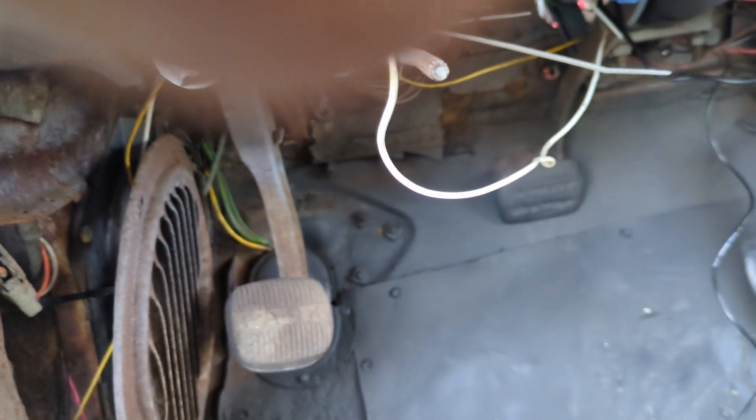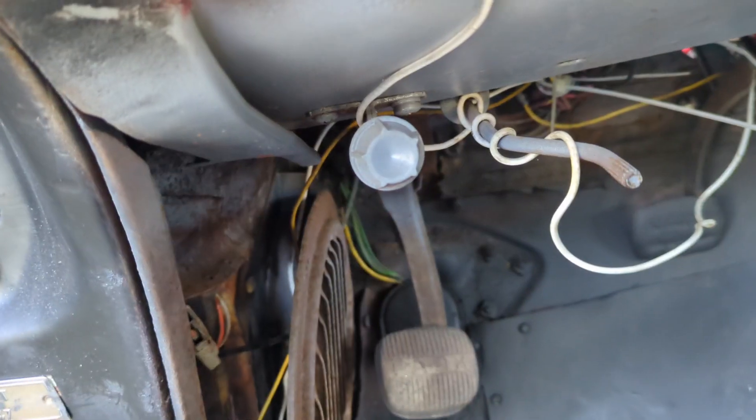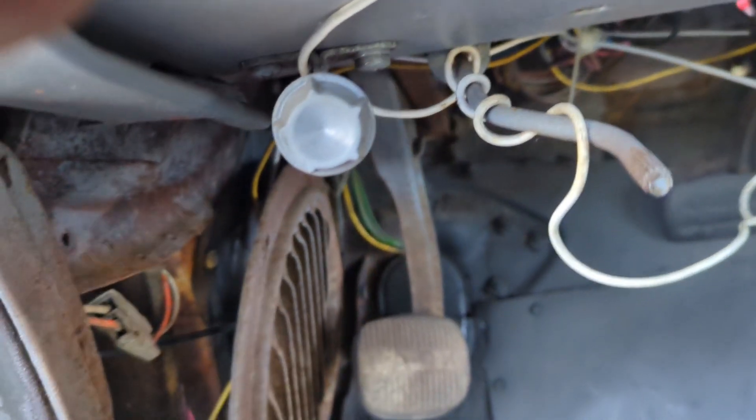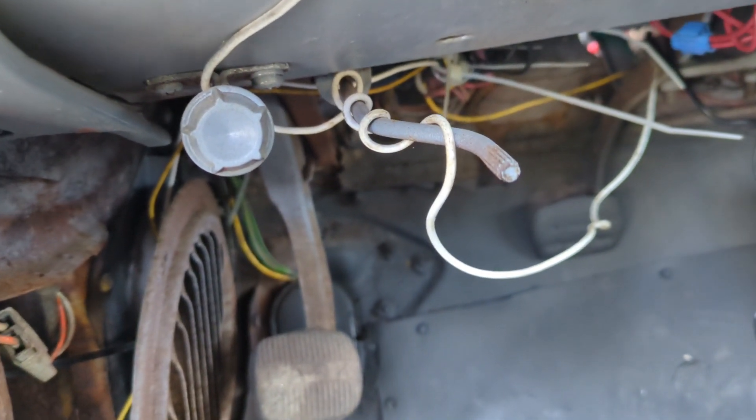Next up, what we're going to do is finish out the mount for the switch, wire in the ground, and test them out. That's all we're going to have for today.